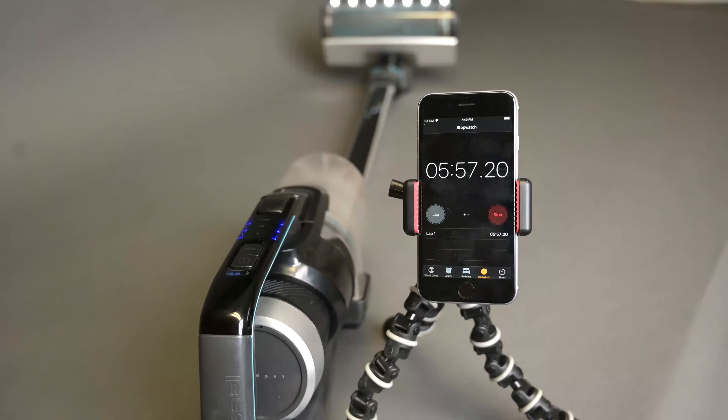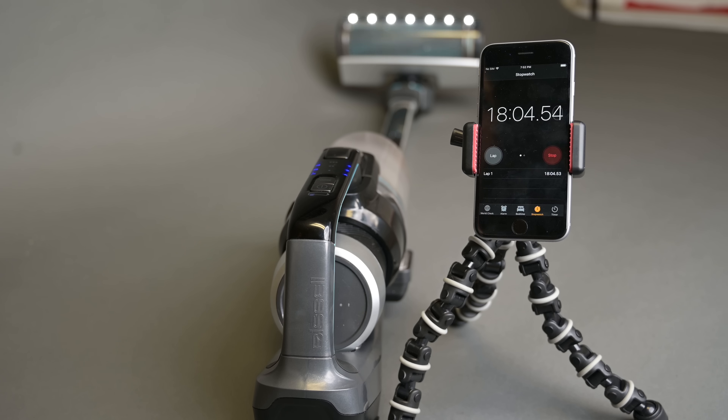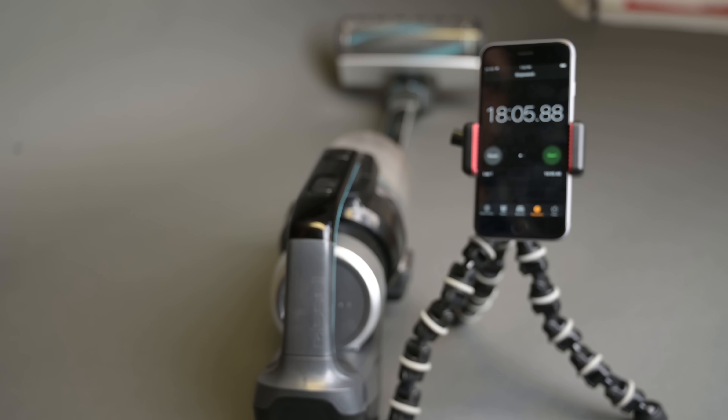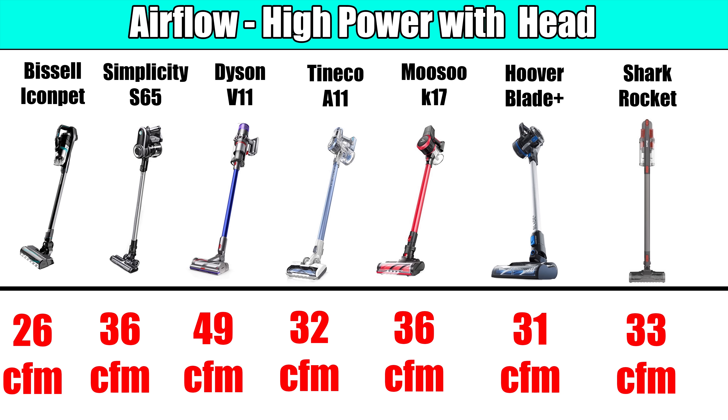The final positive is battery life. Bissell says it can get 55 minutes on low power with the cleaner head, 32 minutes on medium power, and 18 minutes on high power, which I was able to confirm in our tests. These are really good battery life numbers compared to other cordless vacuums — almost an hour on low and 18 minutes on high are great numbers, though as we'll see in the next section, it's mostly because the power output is quite low.